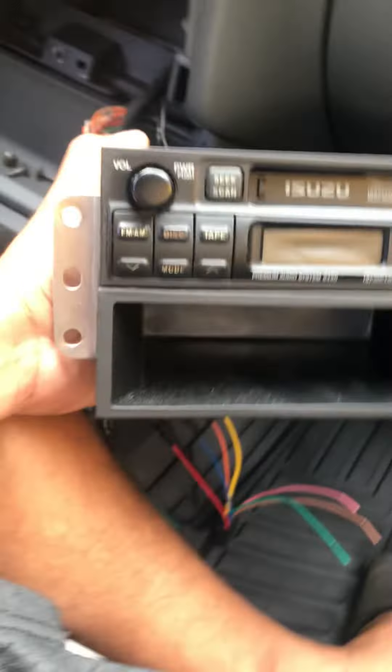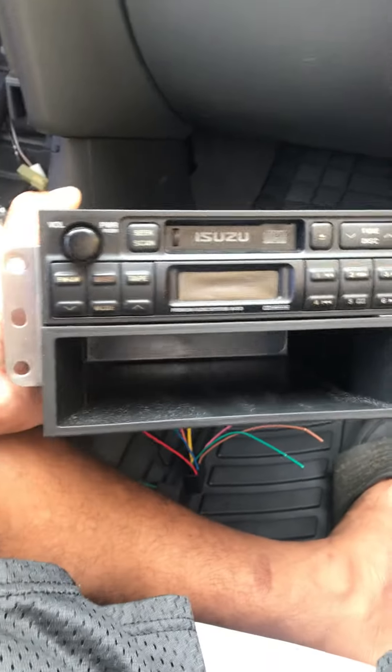Alright people, today I'm working on this old 1999 Isuzu Rodeo, and I'm just replacing the radio. It has an old school cassette deck, so I'm going to be replacing this with a double-din and I'm going to show you guys exactly what I'm doing here.